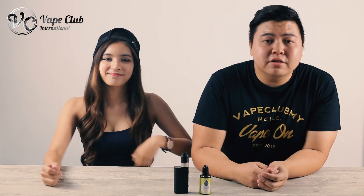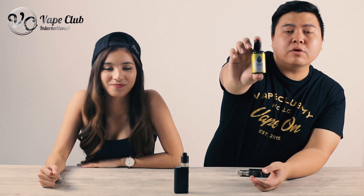Hi guys, I'm Tim. Hi, I'm Renee. I'm from Vip Club and today I'm going to review the Trone Mad Queen.